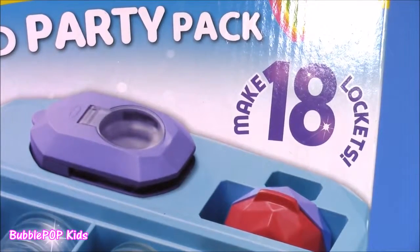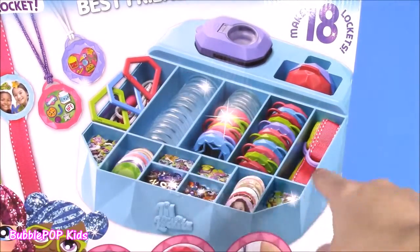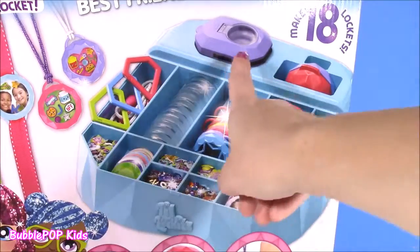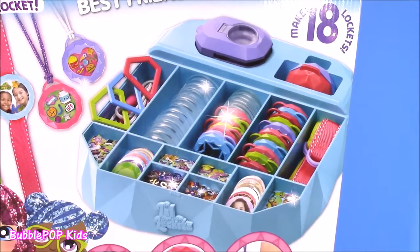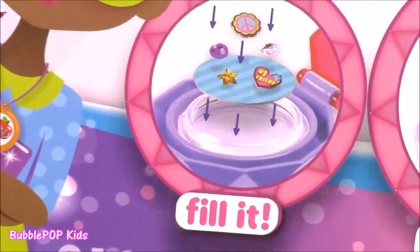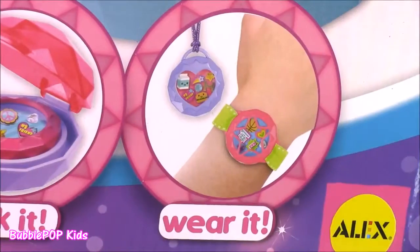The set makes 18 different lockets. Here is what it's going to look like when we open the box. I'm amazed right now. Look at all of these cute little pieces. I don't even know what this is. I've never done one of these sets before — I'm so, so excited. Step one, you fill it, and you lock it, and wear it.